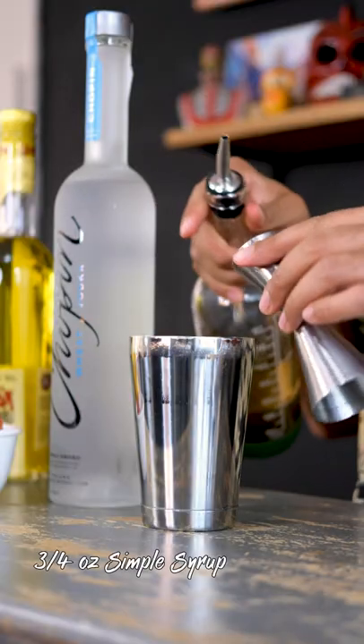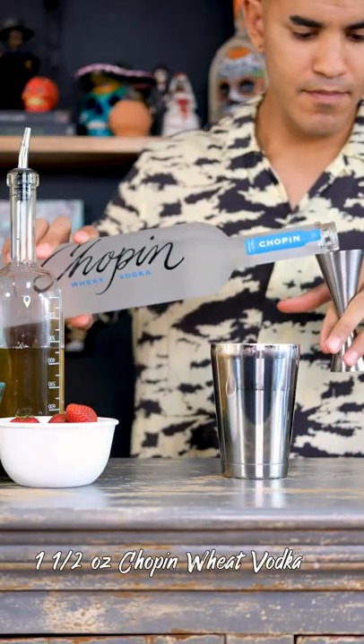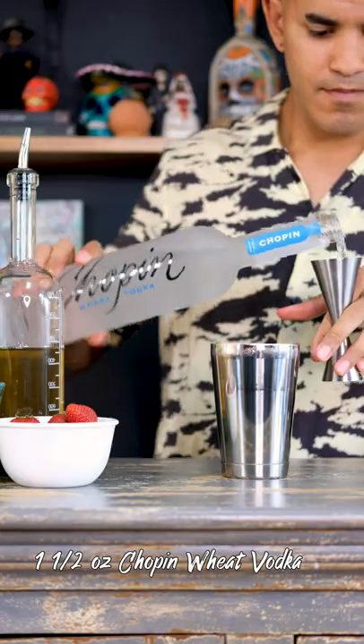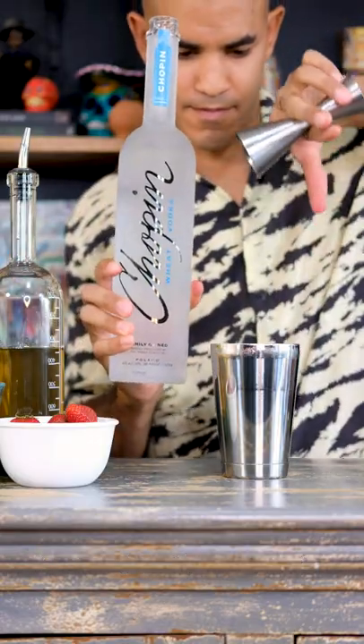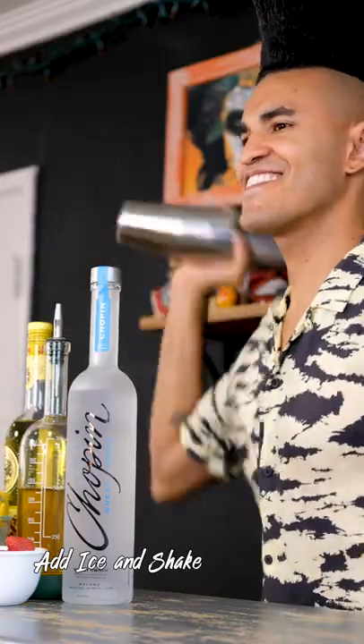Next, I'm going to add three quarter ounce of simple syrup. And lastly, I'm going to add an ounce and a half of Chopin Wheat Vodka. We're just going to shake it all up — we're going to add our ice to our tin and shake it all up.